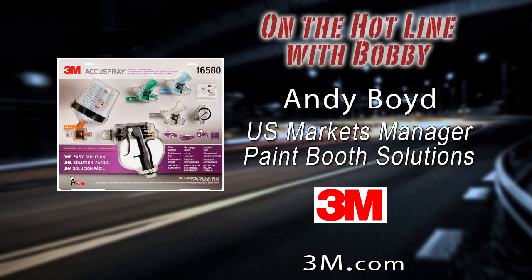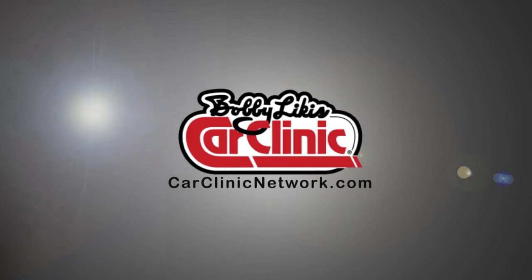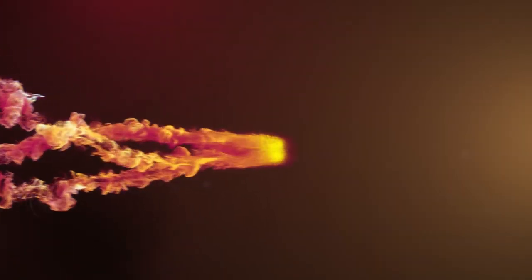Yes, it's in our DNA, and boy, oh, boy, we love cars. We've been doing a lot with cars. Very interesting, Andy — all the stories. We'll have to get you back on Bobby Likas Car Clinic just to have more stories about how 3M first started out and where it is today. Folks, again, you can buy this on Amazon — 3M AccuSpray — and this gun system is kit number 16580. Andy Boyd, 3M, thanks for joining us on Bobby Likas Car Clinic. Great information, great new product. Bobby, look forward to sharing more stories with your audience. Thanks a lot for the opportunity.